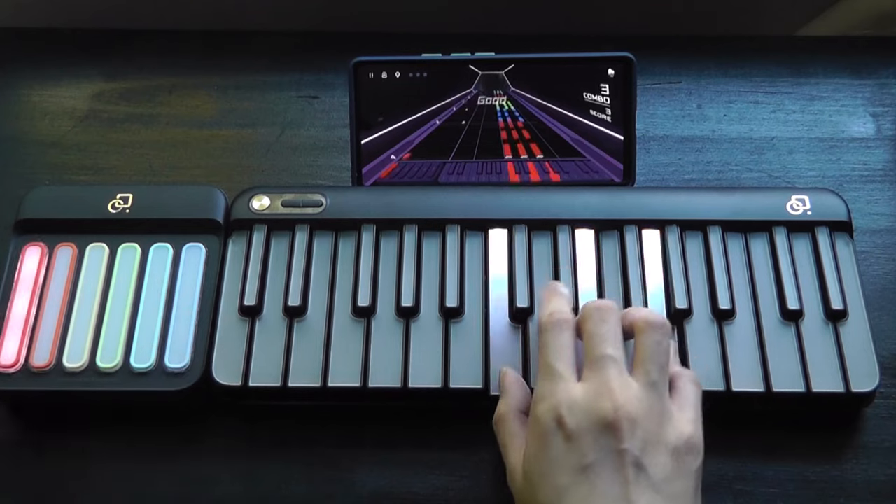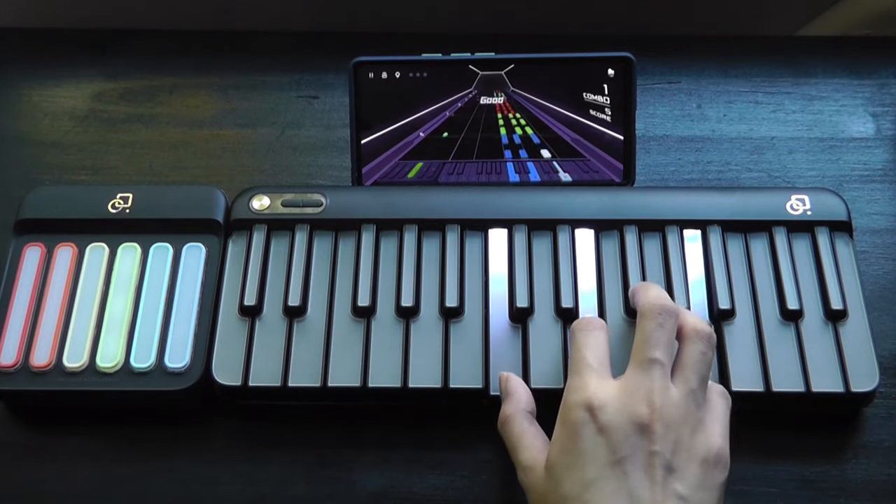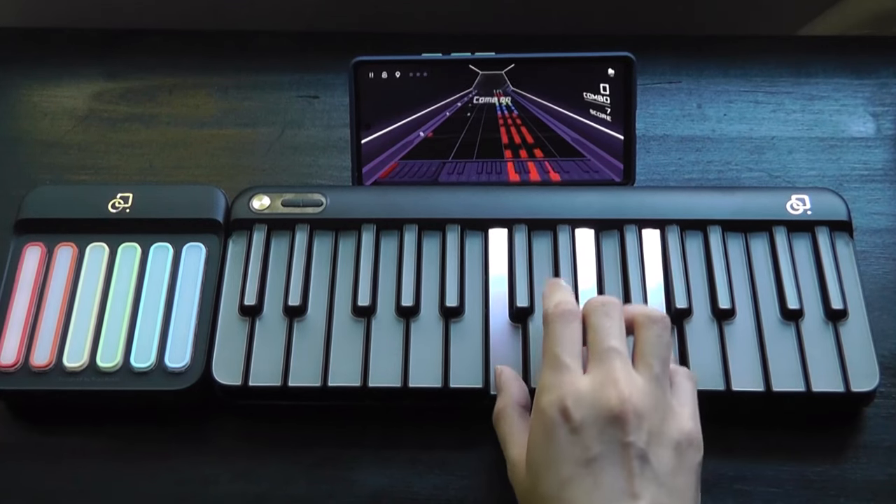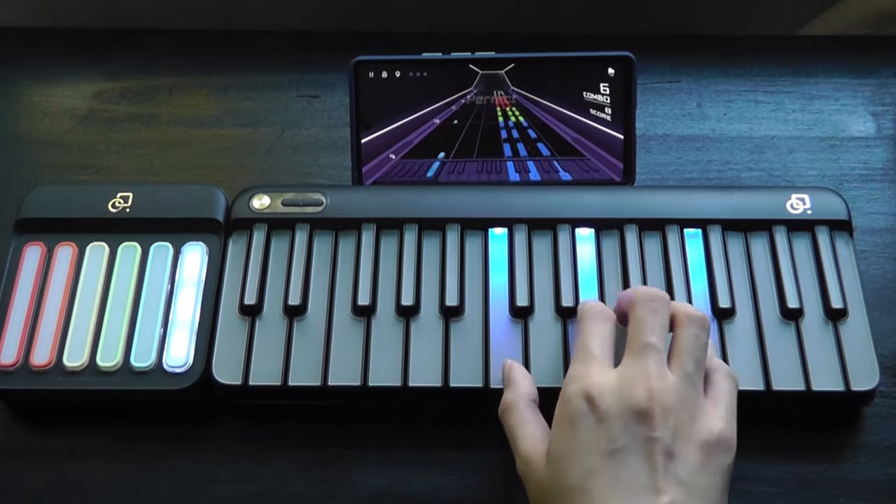It's a pretty fun process, and once you start getting better, you'll be able to maybe even sing along with the music and record audio from the microphone simultaneously, then listen back to the music later on.